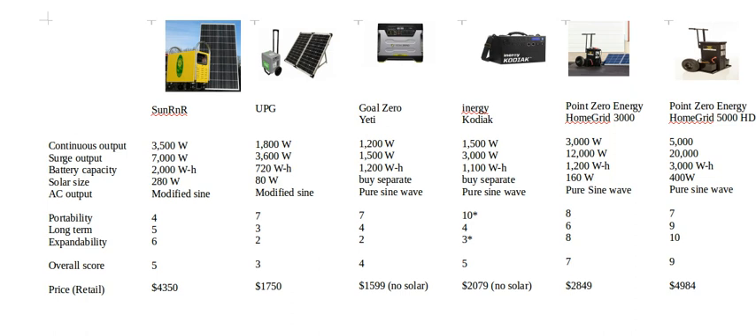Moving on to the Point Zero Energy Home Grid 3000. The inverter is very similar in size to the Sun R&R — a little less continuous output but quite a bit more surge — so it will start and run most appliances including a microwave. Battery capacity is similar to the smaller units, so it won't run a refrigerator long term; it'll run fine until you hit a cloudy day. It does have a pure sine wave, which is good.